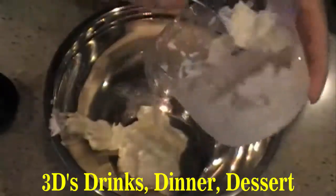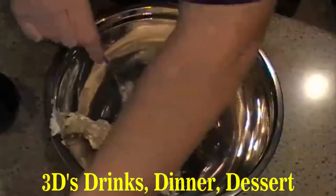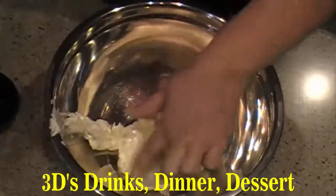If you have to, put it in the microwave for about 30 seconds. That will soften it up quicker. Get that all in there. Next,